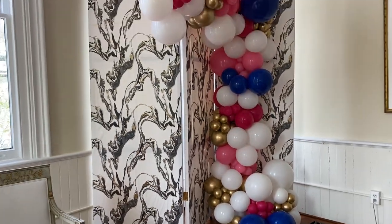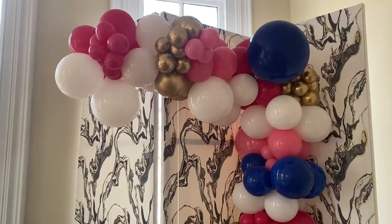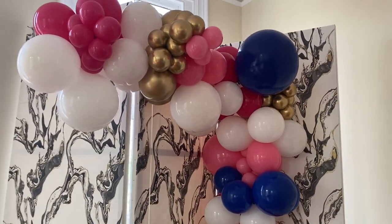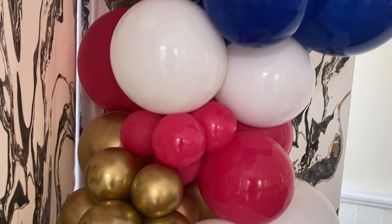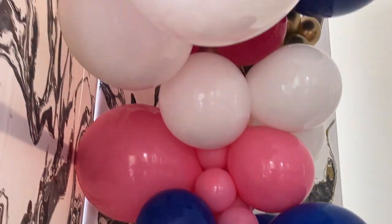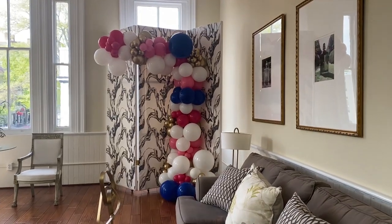The garland was super easy to set up. I added some extra balloons to it after install, then balloon-shined it. Guys, look at the difference with the balloon shine — the client loved it, I was happy, so everything worked out great.